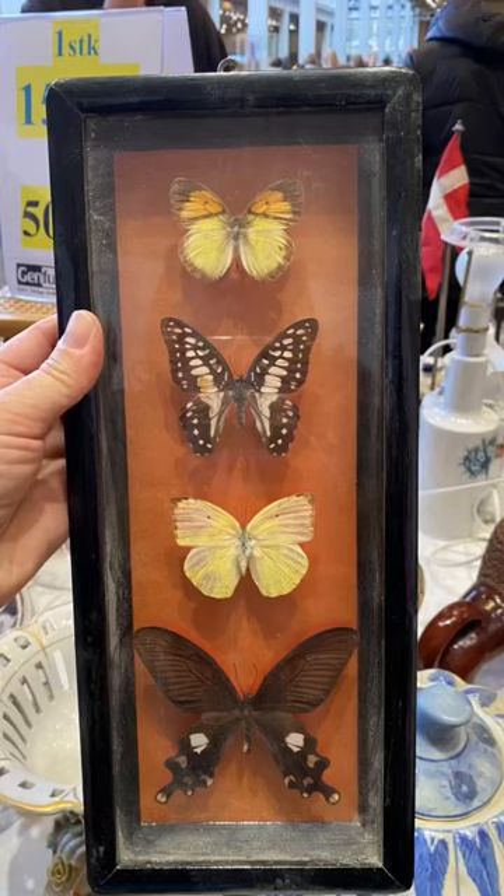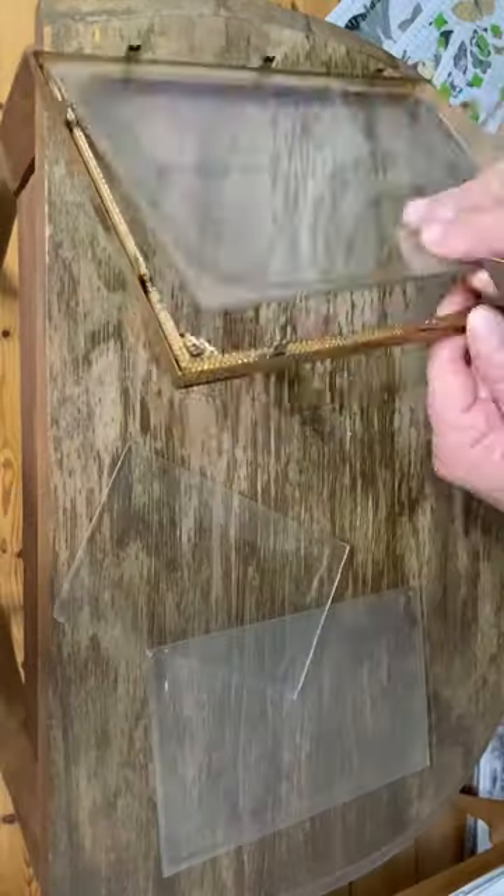I found this at a flea market and decided I wanted to try and make my own. I used some old frames and some stamps and transfers from Iron Orchid Designs.